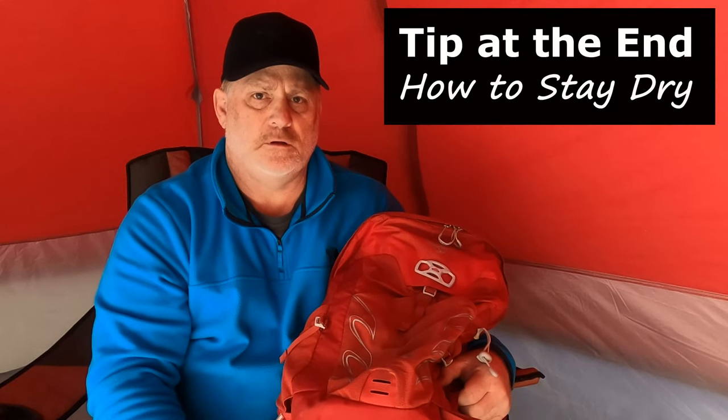Please like, subscribe, share, and turn on notifications, and you'll be alerted as soon as we put out new videos here on Mike & Rick Outdoors. Stay tuned to the end, and I'll give you a little tip on how to stay dry when you're out on a day hike.